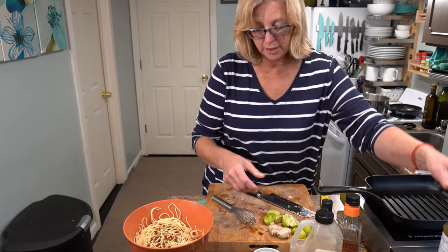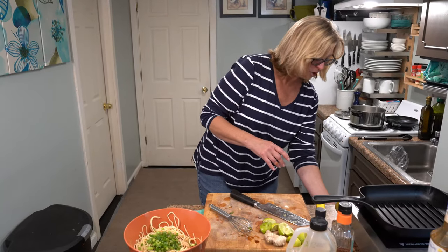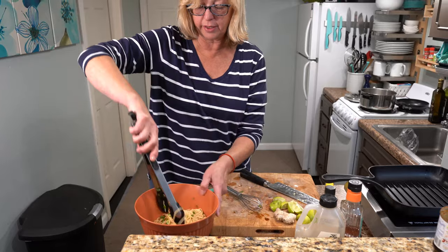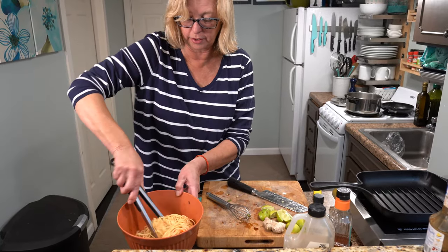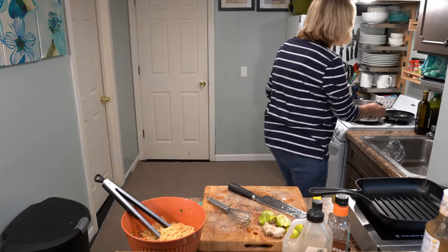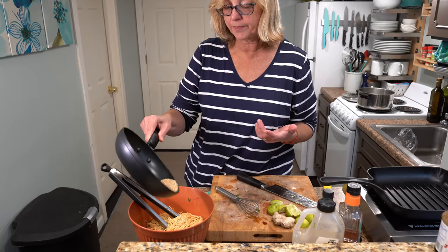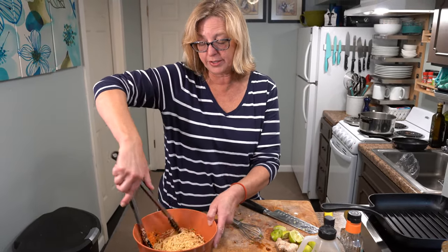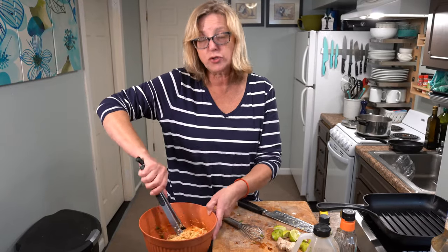I'm also adding some chopped scallions to the carrots and pasta. Now we toss it all together and coat all the noodles with the teriyaki, making sure to incorporate all the grated carrots. It smells so good — it's ridiculous! The last ingredient for this simple salad: toasted sesame seeds. I put them in a dry pan on medium heat until they just turned lightly brown and you could smell them. Sprinkle those on top, toss them in, and put this in the fridge. Once it's cold — about 45 minutes — it'll be ready to serve, which gives us the perfect time to cook the tuna.